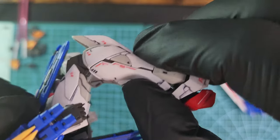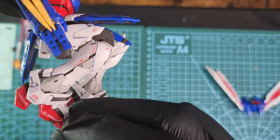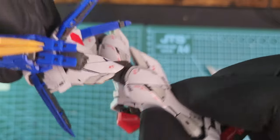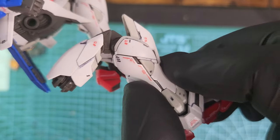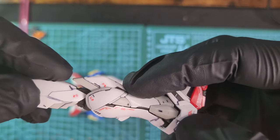Everything moves so smoothly — you don't have to apply a lot of pressure in order to bend it. It came out here but that's okay. And this is the full bend — really nice articulation.